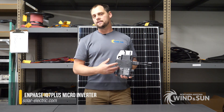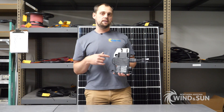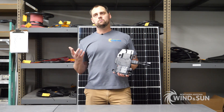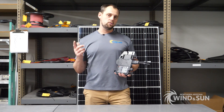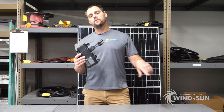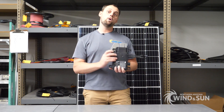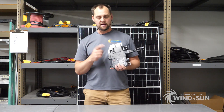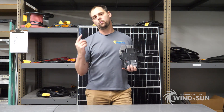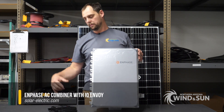Most commonly you'll use this for a grid-tie solution. This is the in-phase IQ7 Plus — it outputs around 290 watts, about 1.2 amps at 240 volts. The AC wiring on the trunk cable is 12 gauge, so you can put 13 of these on one home run, for a maximum of 13 on a 20-amp circuit.